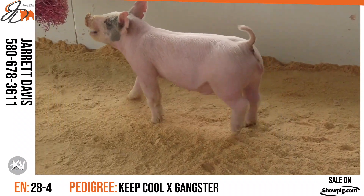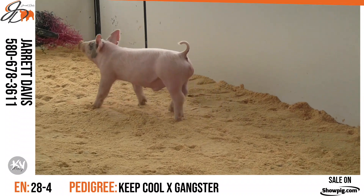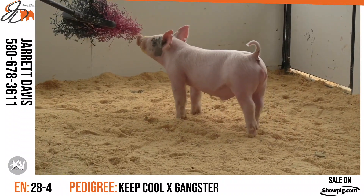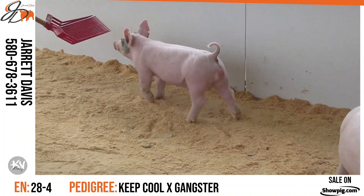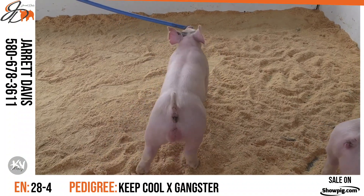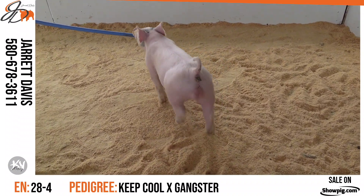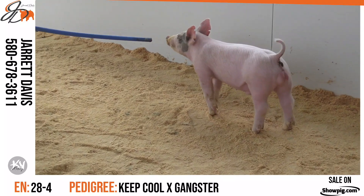Hog that's got big toes, square feet — lots of good things working in this Dash-4 pig. I love his ability to just prop up and show you how tall shouldered he is, show you the flex he's got from behind. One that I think long term is a hog that you can just do a lot of things with with the feed bucket. The light cross division is a winnable division in lots of shows and lots of places — feed this one and you've got a chance.